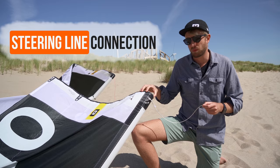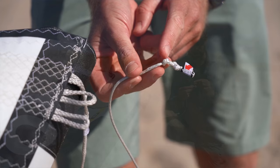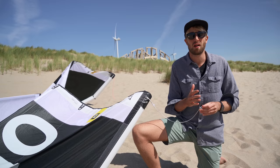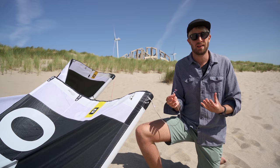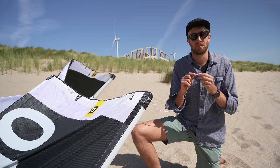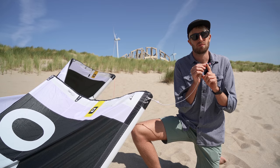So next to the trim adjuster on the bar, we can also adjust a couple of things on the kite itself — for instance, the steering line connection. On the Core kites, you'll see two knots. We have a little arrow that points out the spot which we think is best suited to connect your line. What these knots do is make your steering lines shorter or longer in comparison to your power lines, giving the kite overall more or less power. Personally, I always ride it on the top knot. This does give the kite a little bit more tendency to back stall, but it also gives me full control on my adjuster. If you're advanced, I would always say put it on the top knot — it can give you that little bit of extra power you might need in a big air session. But otherwise, just go with the recommended setting, which is the lower knot.